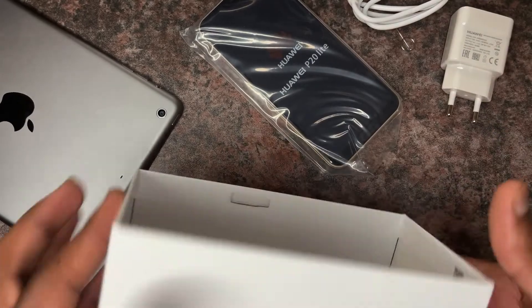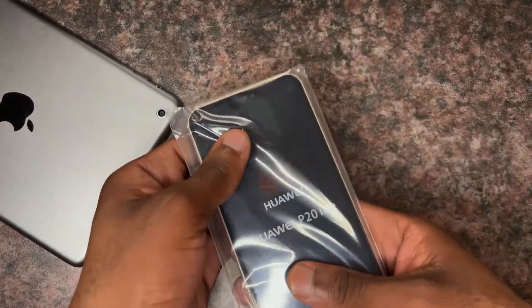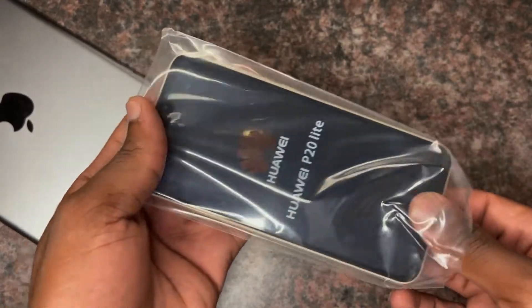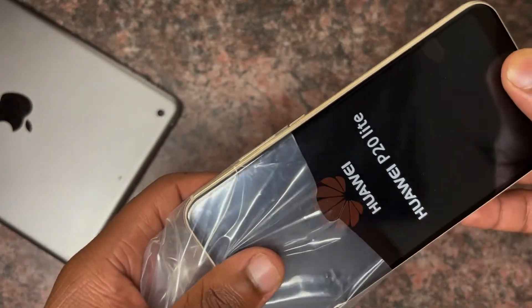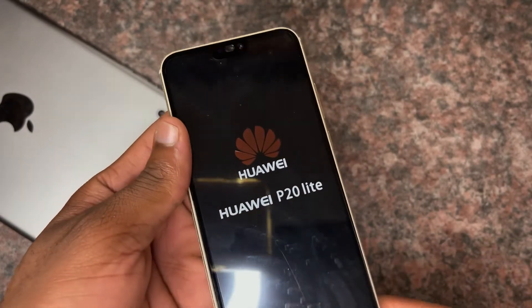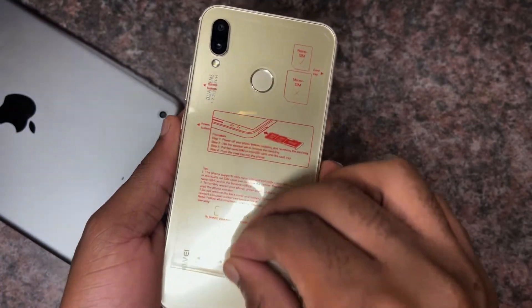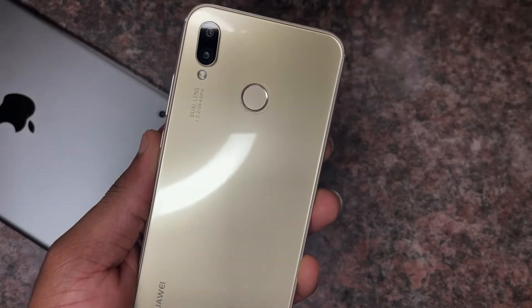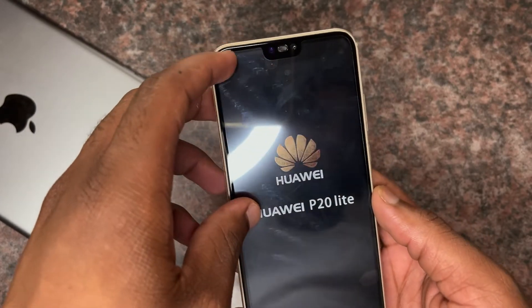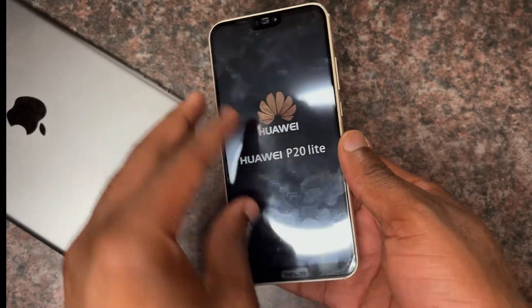Those are the things in the box. Now let's look at the phone itself. It's gold — I like the gold, but I'd prefer rose gold because rose gold is actually stunning. Huawei brought various colors to the P20 Lite, including blue and many others. You can also see this notch design, which was quite unique at the time. Huawei used to really innovate and almost became one of the fastest-growing mobile distributors in the world, almost surpassing iPhone and Samsung.